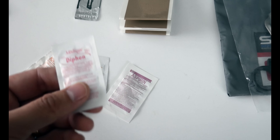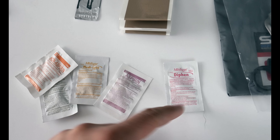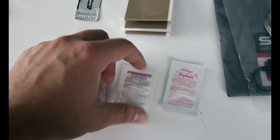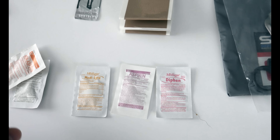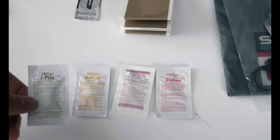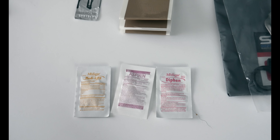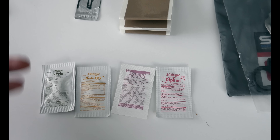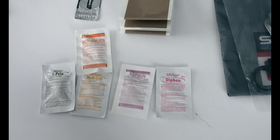For medications we have Diphen, which is a type of antihistamine; aspirin; Media-Lyte, which is a rehydration or electrolyte packet; Iprofen, which is ibuprofen; and then some non-aspirin pain reliever. So those are a few meds you have there.